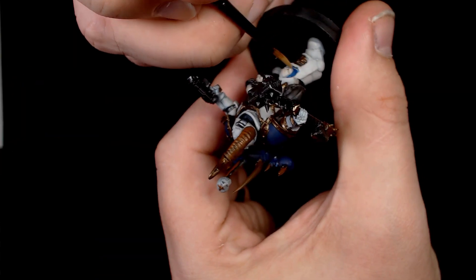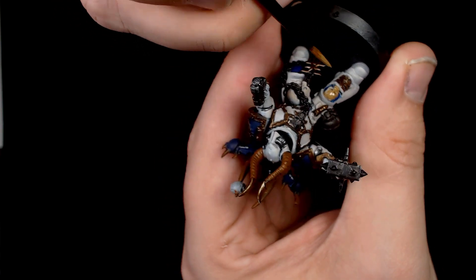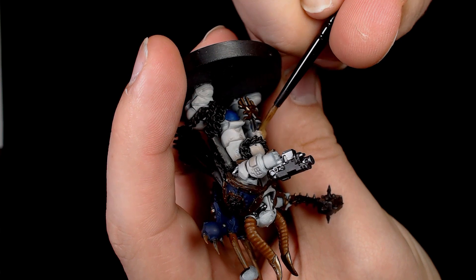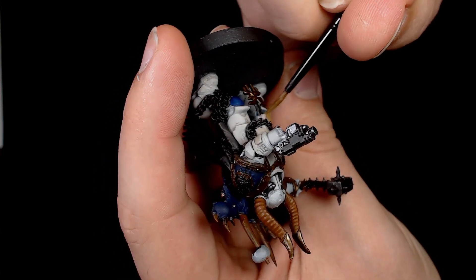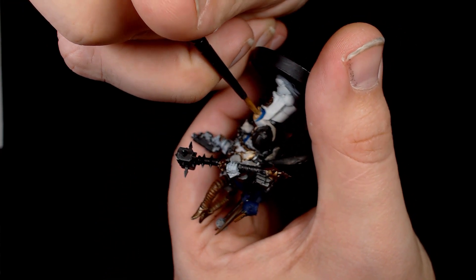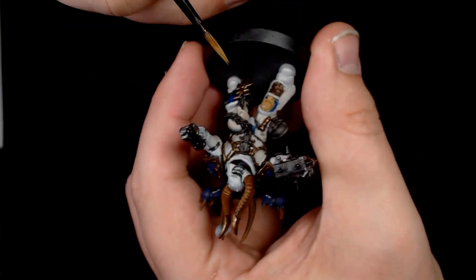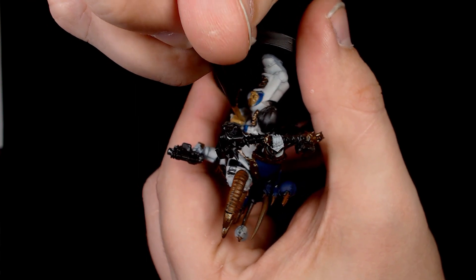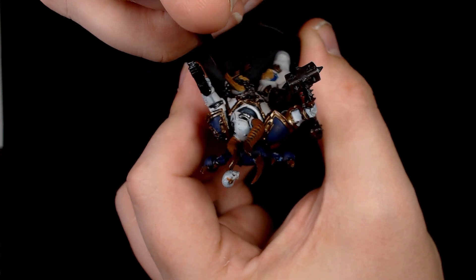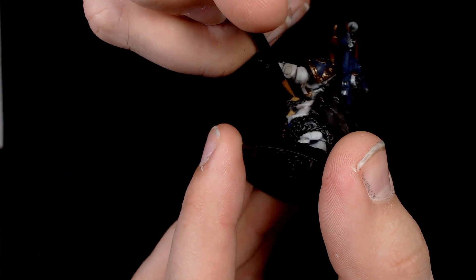For the skull sections I chose a base of heavy brown by Vallejo — much the same reason as you'd use Karak Stone or Ushabti Bone. It gives you a really nice quality base colour for any bone work without it being too dark, and you get a nice smooth coat with it as well. I'm using this a lot for bone work at the minute, experimenting with different colours for the same ideas.